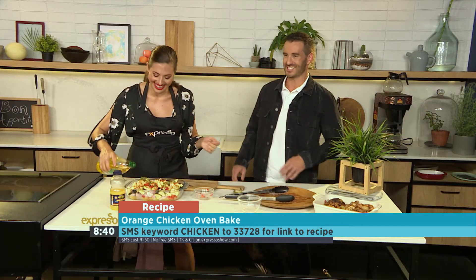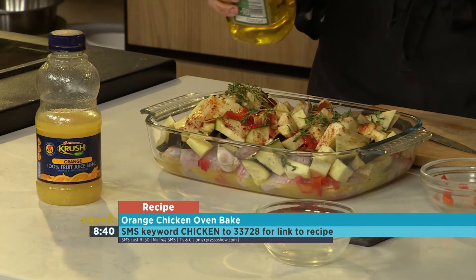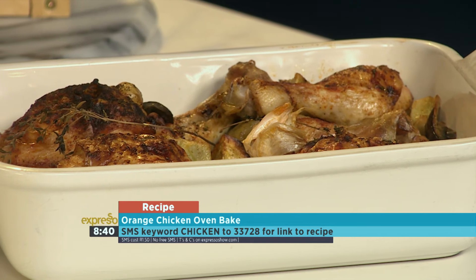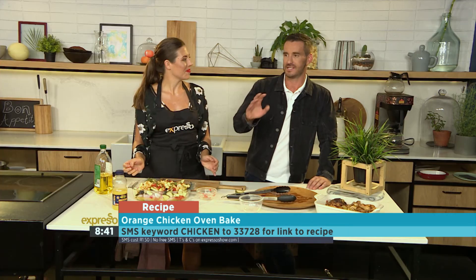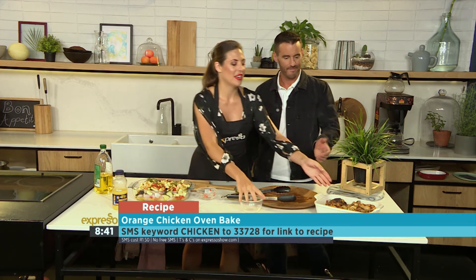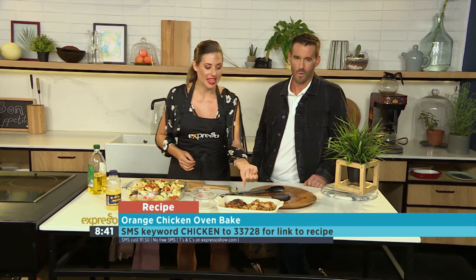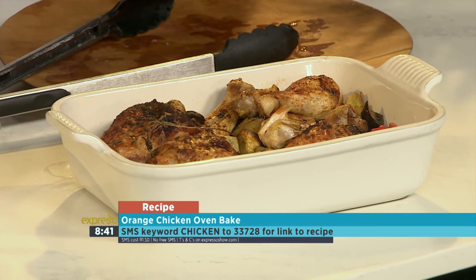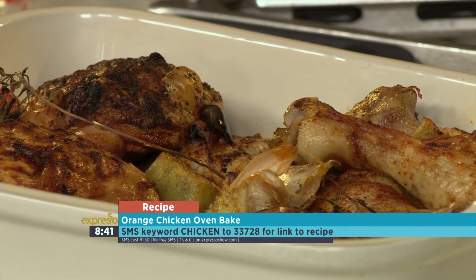You haven't lost your touch! The key word here is chicken to 33728 — that's chicken to 33728 — and we will send you this ingredient list. Oven set at 200 degrees for about 45 minutes to an hour. And as you can see over here, we've got a gorgeous finished dish with lovely crispy chicken skin, our veggies properly cooked through, and that fancy roasted garlic which you can just squeeze out.